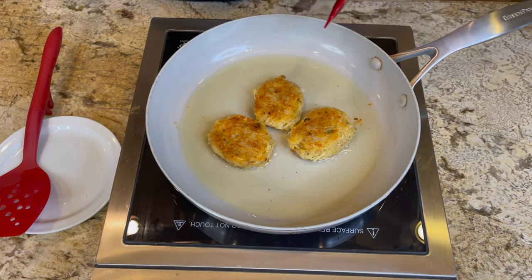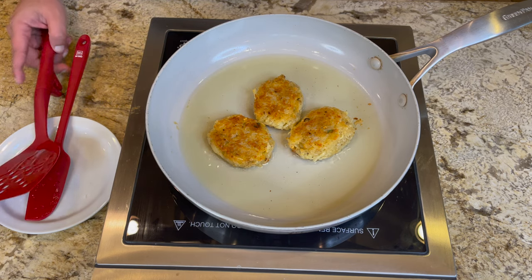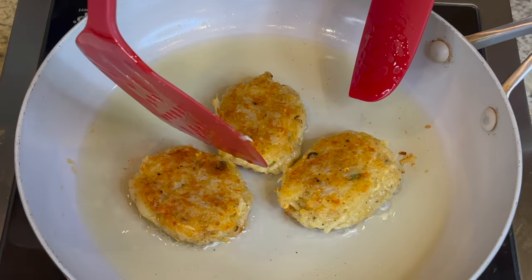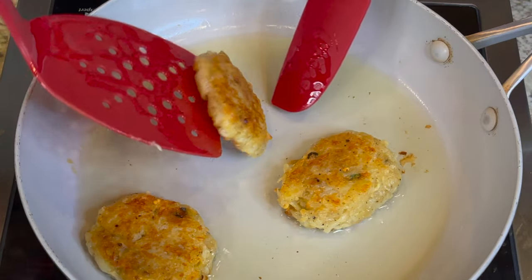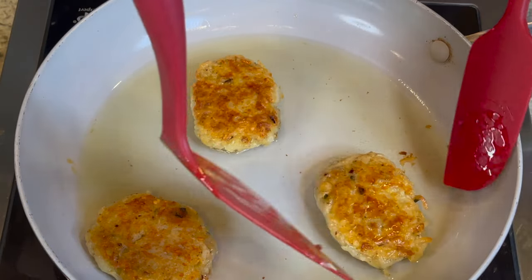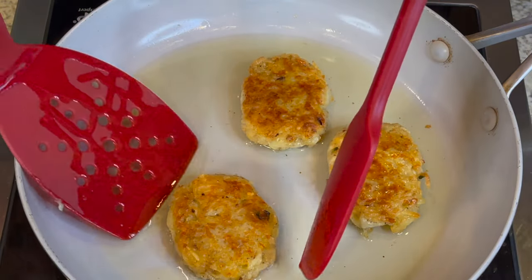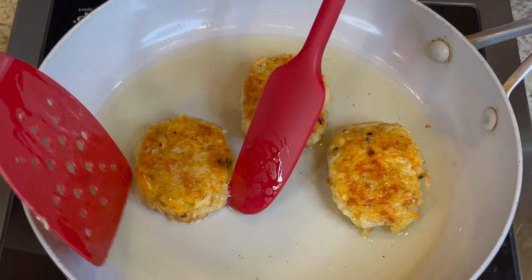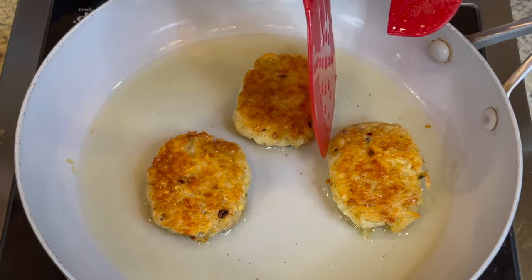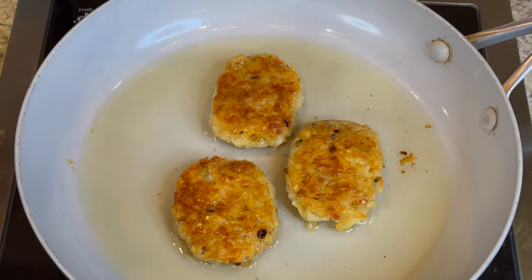Let's look at the other side — as you can see they are golden brown and have been cooking for a while. Go ahead and flip it over to check the other side. There you go — you want that golden brown color right there. It will be extremely crispy and delicious — not burn-crispy, but a good crispy. It's ready to serve.